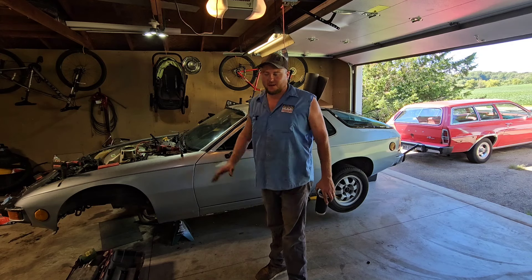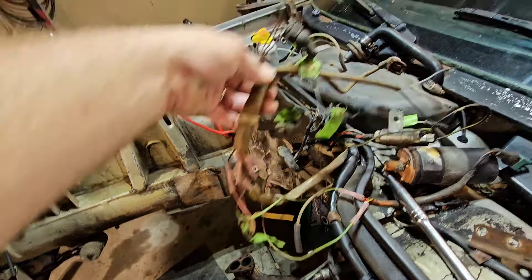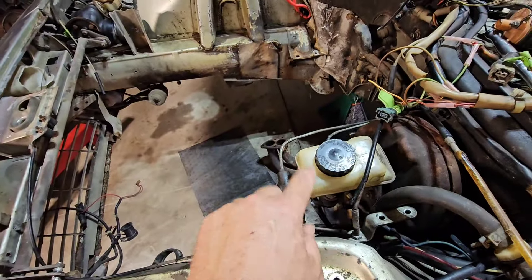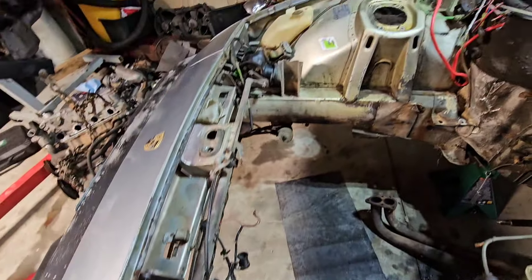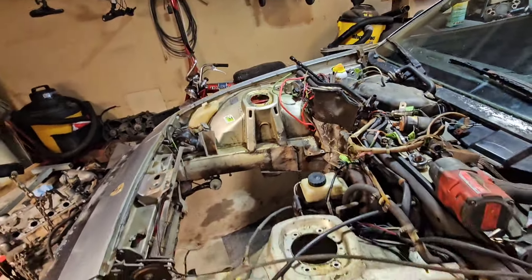Well here we are back at it once again, working on chainsaw motors. Not much of a plan here — just pretty much going to prep the car and prep the new engine to be installed. Got a wide variety of things to do like finish heat shrinking the wire harnesses that I repaired from the mouse damage. Got to rebuild this thing at some point.